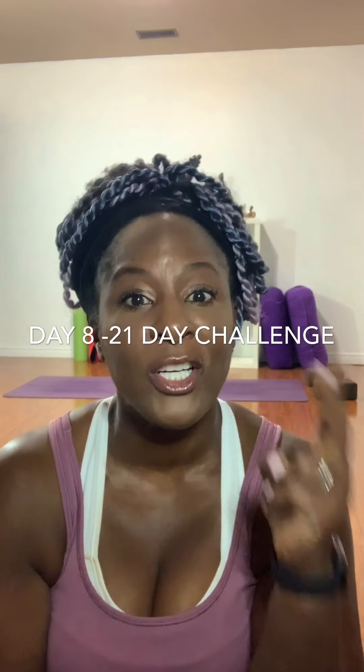Hey everybody, welcome back. We are now in week two of our challenge. So proud of you if you're still here. It doesn't have to be an hour long practice. I just want to say that out loud a few times because I remember when I was trying to find consistency on my mat, I really thought I had to practice an hour every day. I do have the time to practice maybe an hour three or four times a week, but I squeeze it in whenever I can.